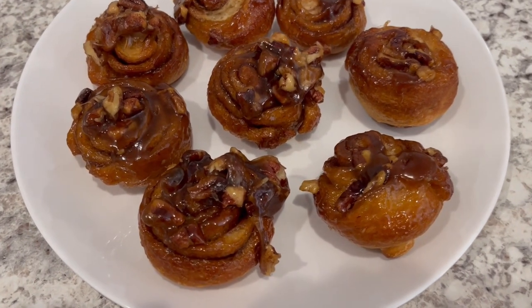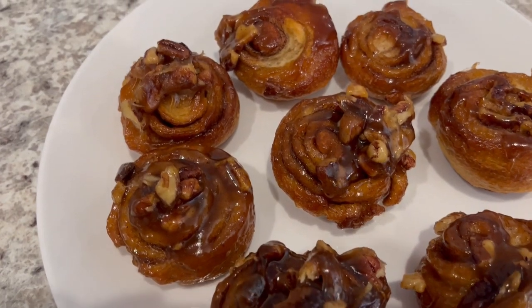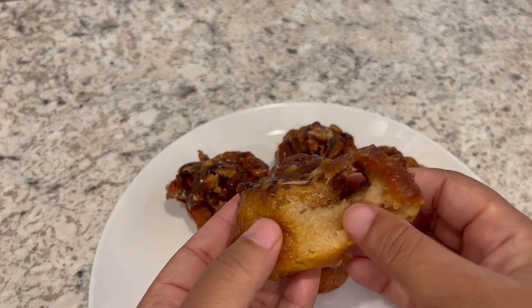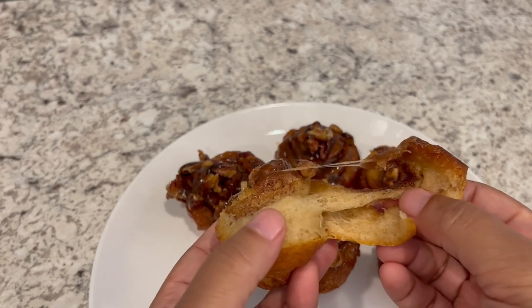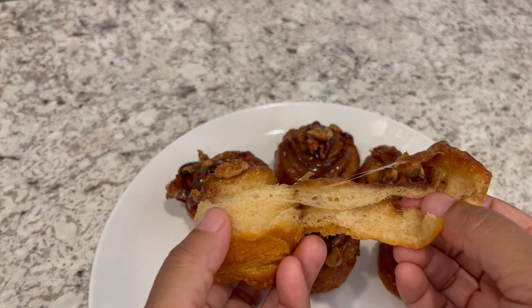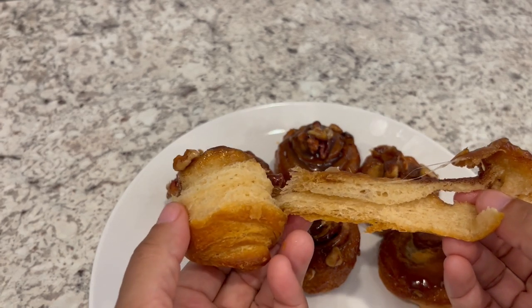Hi, my name is Andrea with Foodimentary Adventures in Food, and today I'm sharing a quick and easy recipe for Quickie Sticky Buns. A few years ago, I shared a similar recipe on our channel. This one's a little bit different, so I wanted to share the updated version with you all. So let me show you what you're going to need.